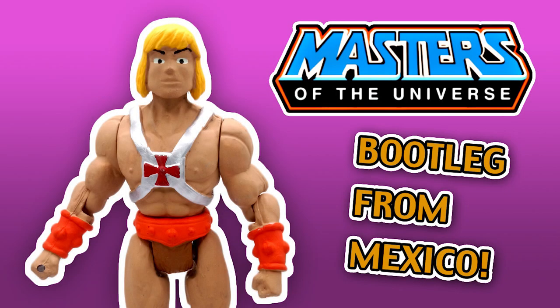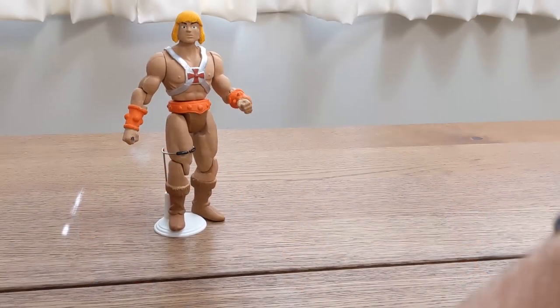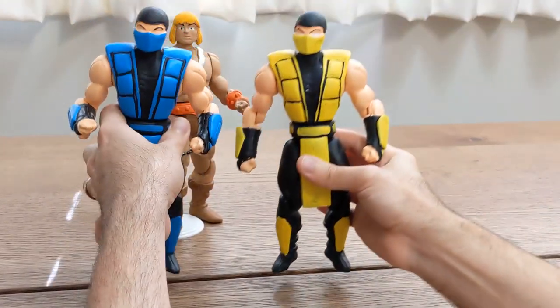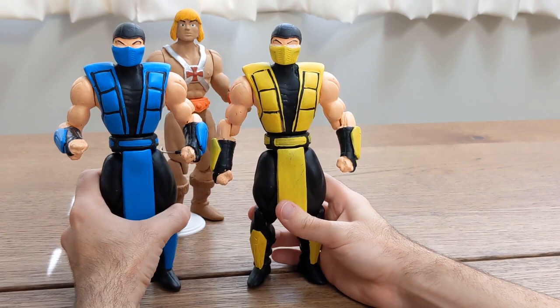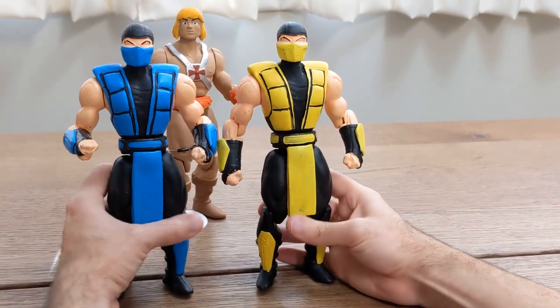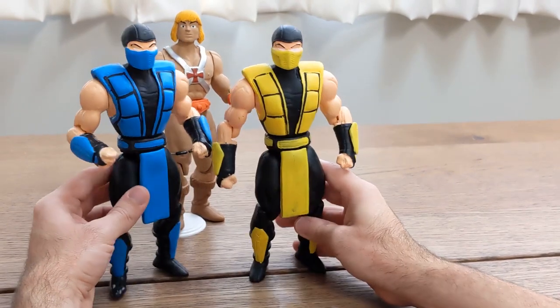Previously, we talked about this Mexican bootleg of He-Man, and said that he's a part of a bigger line of bootleg action figures. And here we have Mortal Kombat, Sub-Zero, and Scorpion. Are they twins? Find out in this episode of Nonsense.